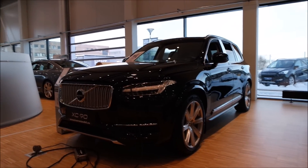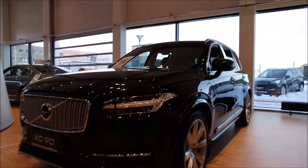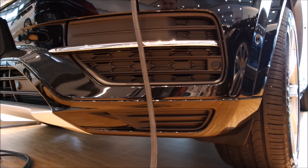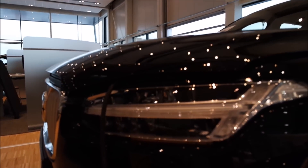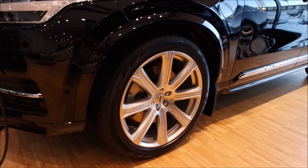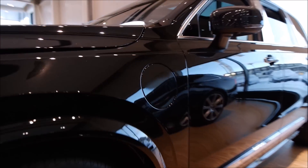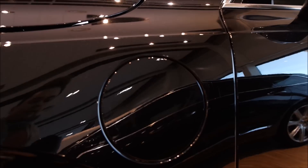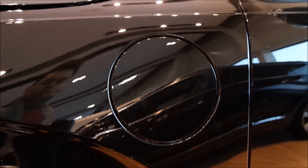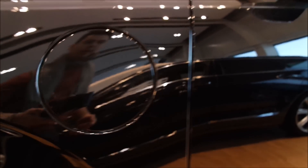The T8 is basically like an Inscription on the exterior except for a few minor details. Down below we are missing the LED fog and turning lights which you get on the Inscription as standard. You have the same Inscription grille, and this also comes standard with the Thor's Hammer LED lights and with the 21-inch wheels. Along the side we also have the electric filler cap because this is of course the T8 model. The Excellence comes only with the T8 engine, which is a plug-in hybrid.